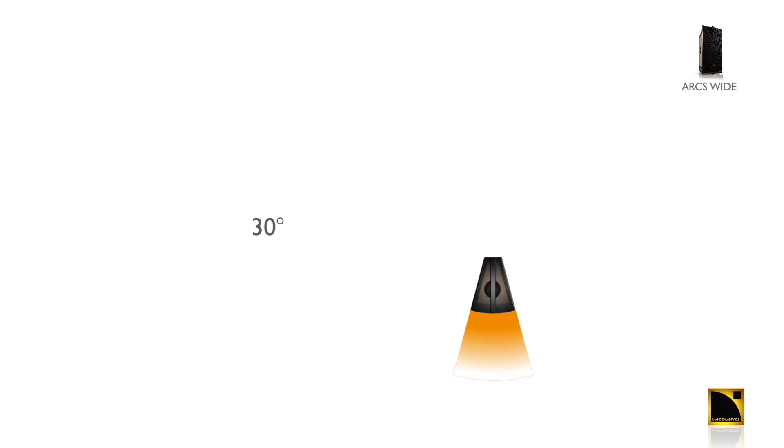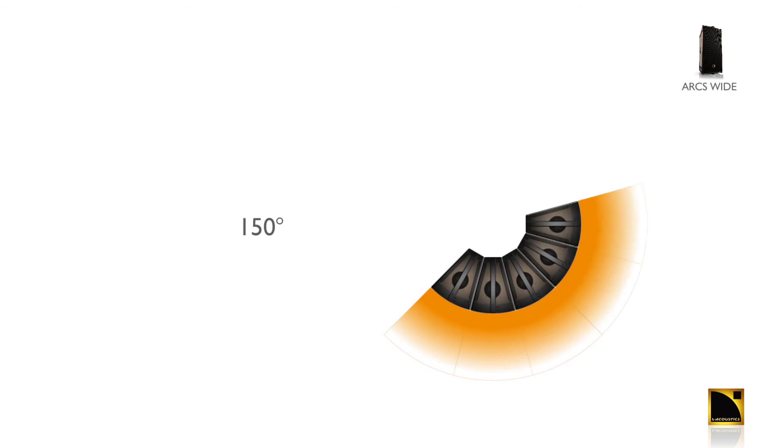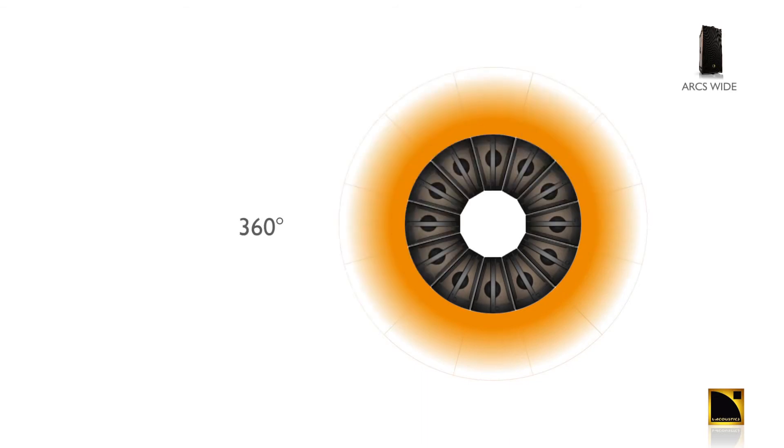Each ARCS Wide represents a 30-degree slice of cake. Two ARCS Wide is 60 degrees, three ARCS Wide is 90 degrees, up to 12 ARCS Wide for a full 360 degrees of uniform coverage.